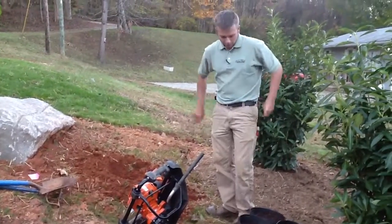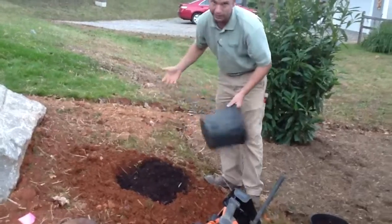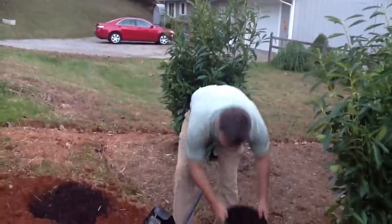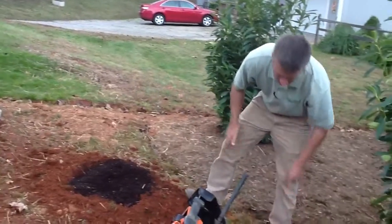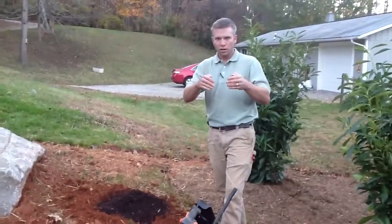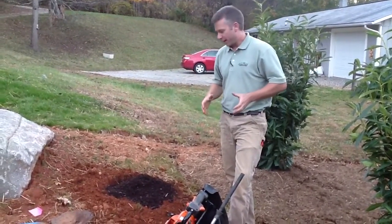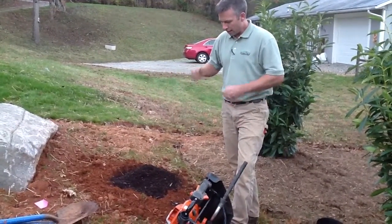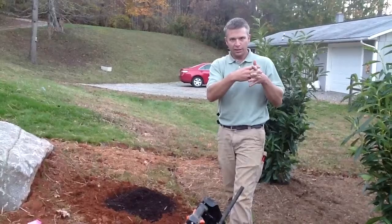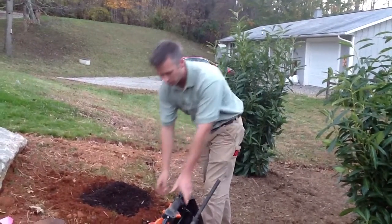Once I've got my hole done, I'll come in and add soil amendments. Typically for a one-gallon plant I'll put about one gallon of soil amendment in. These are seven-gallon plants, so I'll go about half of that. Then I come back and mix it up. What I don't do is dig the hole with all the sides hard and just put soil amendment directly around the plant — that's basically like putting the plant in a pot in the ground. Whether you dig with a shovel or an auger, make sure you scarify the sides of the hole so new roots can access the original soil, and mix the soil amendment in with the dirt you pull out.